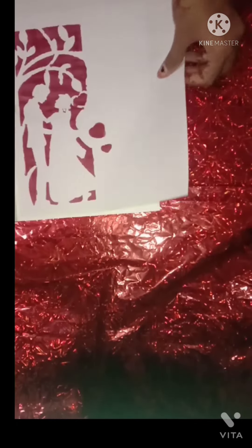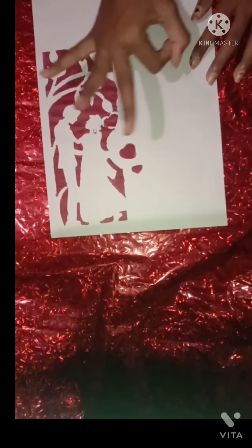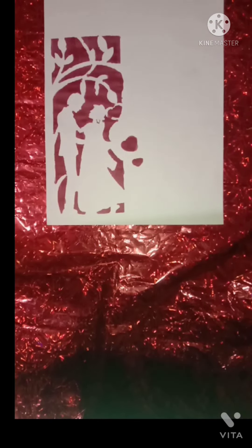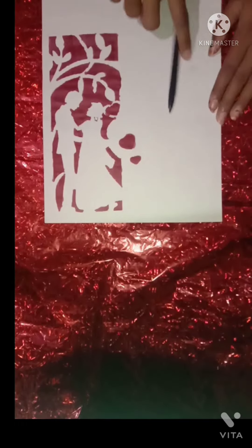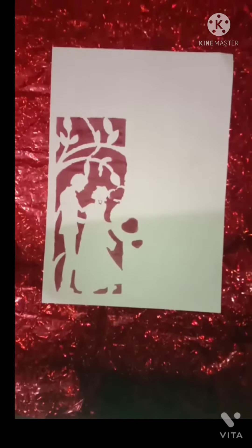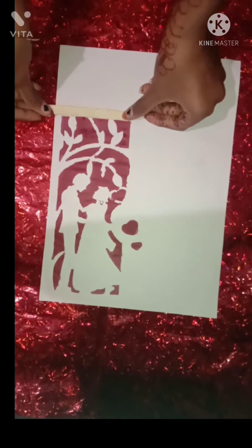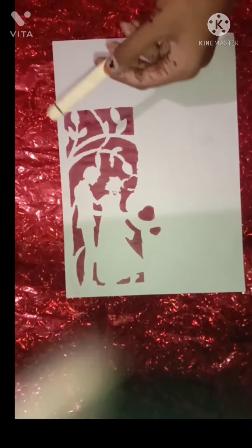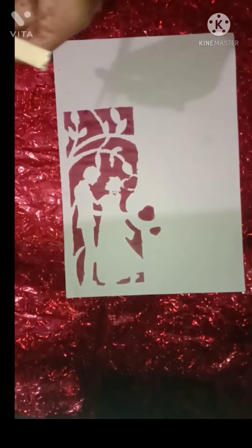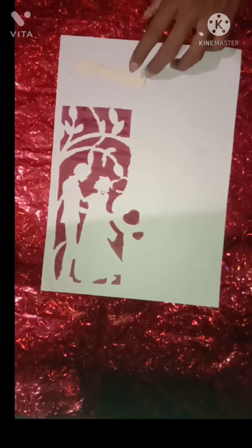I am going to select this one so you can do it. Now I am going to edit it. Now I am going to add an ice cream stick. I am going to edit it and cut the ice cream stick. I will try this as a simple craft.